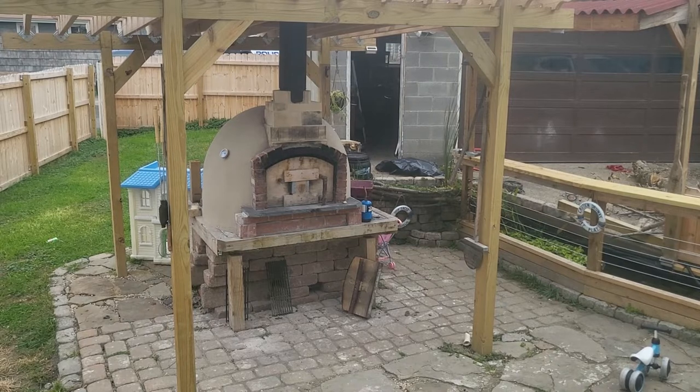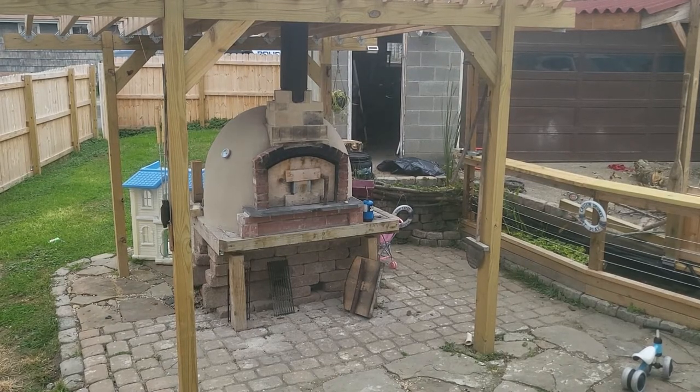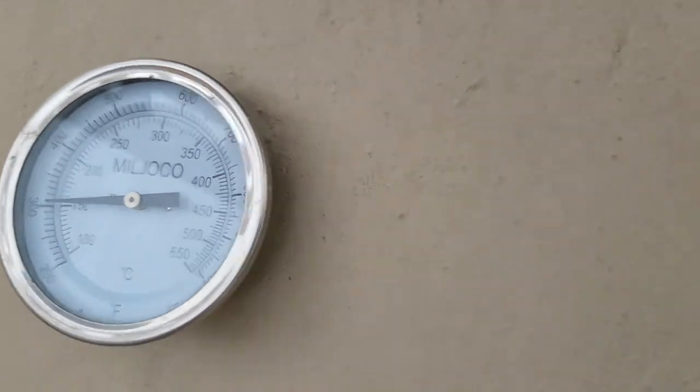It'll be ready at dinner time tonight. All of your cooking pretty much depends on your oven and your oven's behavior, which is pretty cool but also semi-frustrating because you've got to plan for it. Got about another 50 degrees to go.